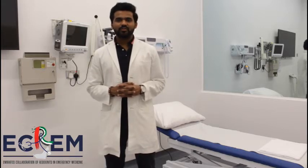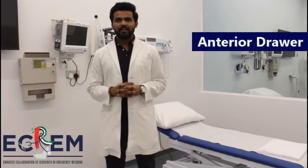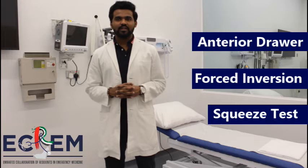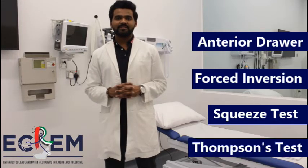Today I will be demonstrating 4 special tests: namely the anterior drawer sign for the anterior talofibular ligament, the forced inversion test done for the calcaneofibular ligament, the squeeze test done for the talofibular syndesmosis injury, and Thompson's test for the Achilles tendon.